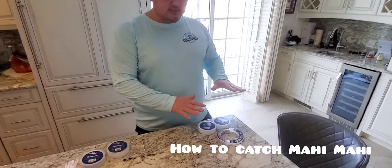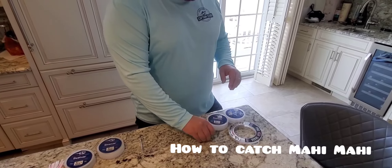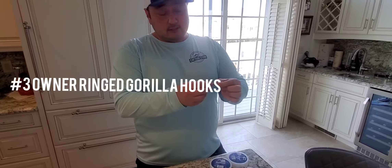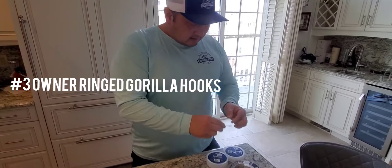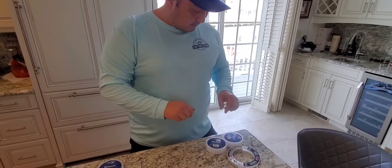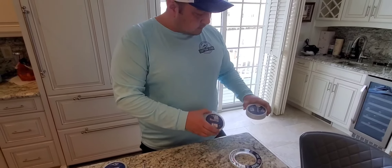One way we like to catch Mahi is by chunking. We like to use these number three Owner Gorilla hooks — tiny little hooks, they are multi-purpose. We're going to talk about how we use them for chunking for Mahi, and we like to use fluorocarbon.